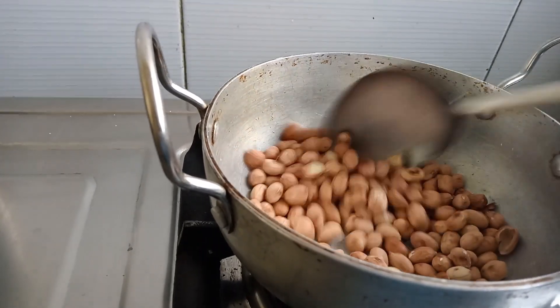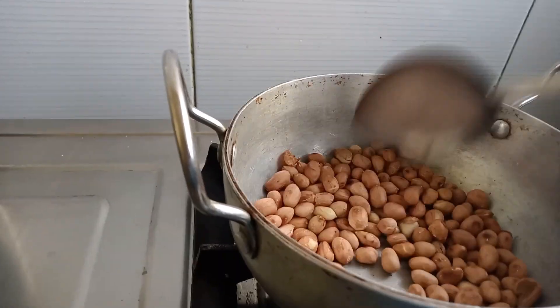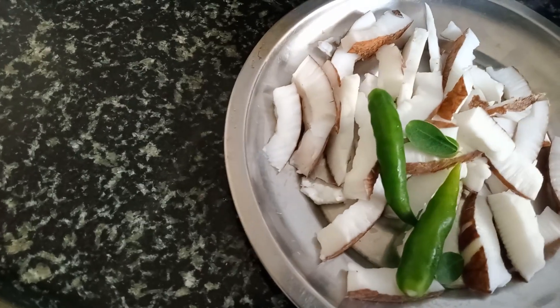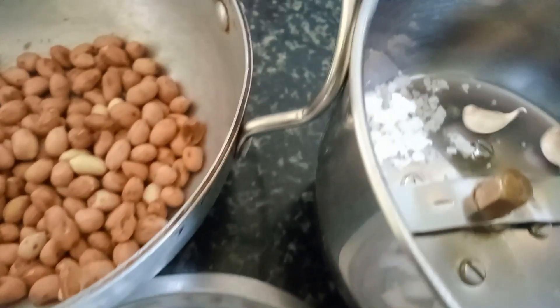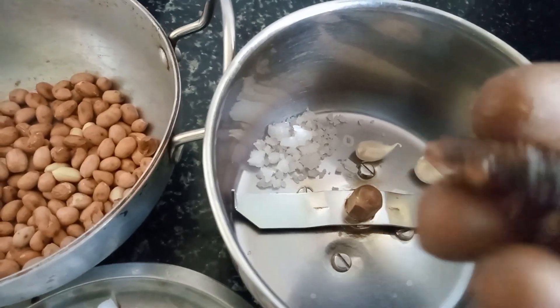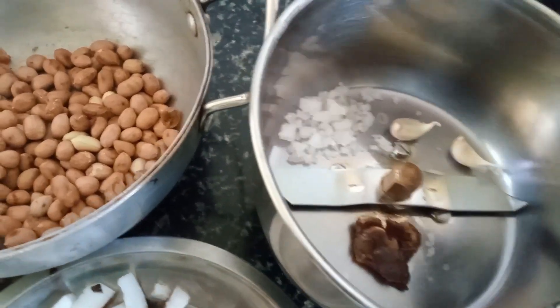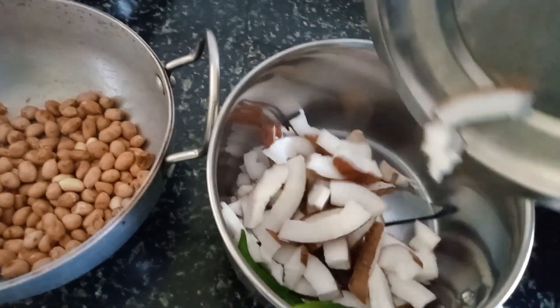I will cook the rice and serve the rice. I will cook the rice with a little bit. The rice is cooked in the pan.